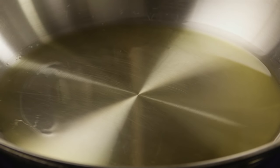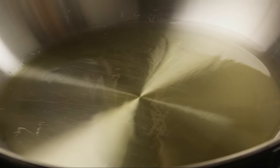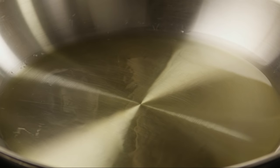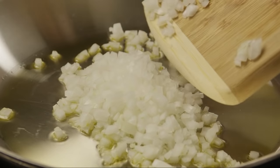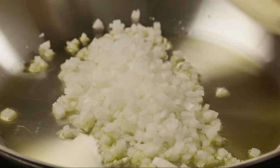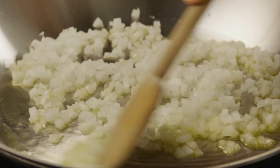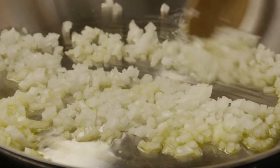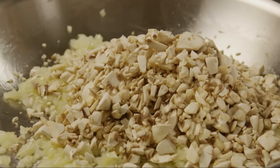Now go to the stovetop and heat two tablespoons of olive oil in a medium skillet over medium heat. Add the onions and sauté them until they're soft and translucent, about three minutes. Add in the mushrooms and cook them until they're soft, about two minutes.